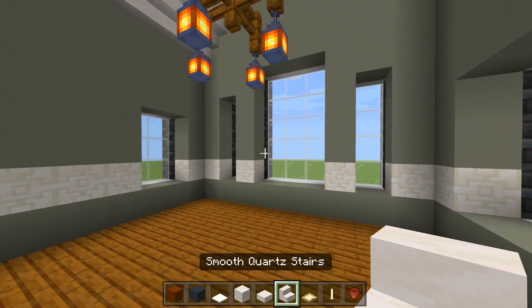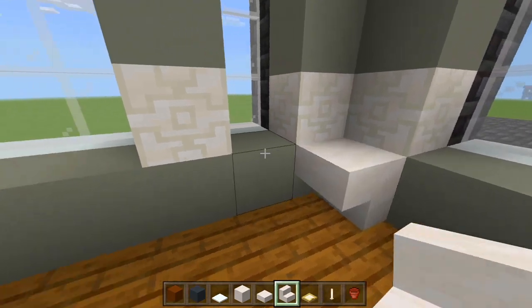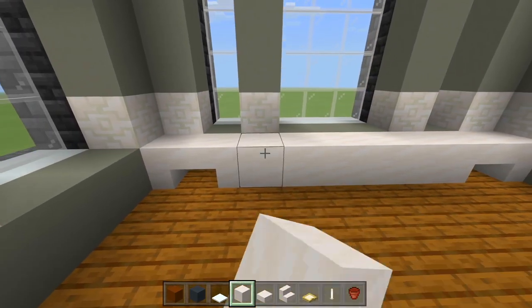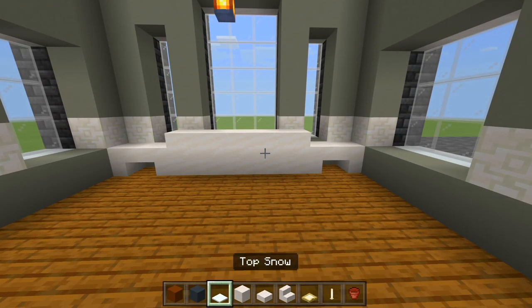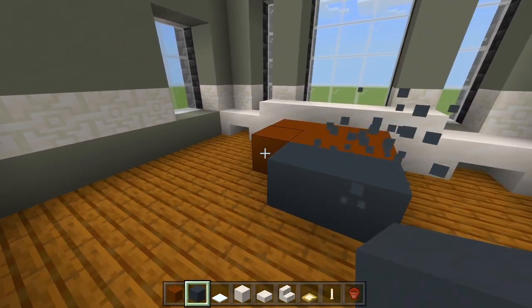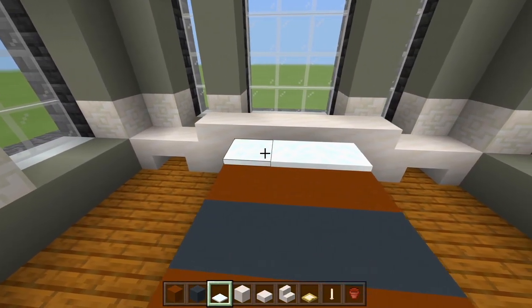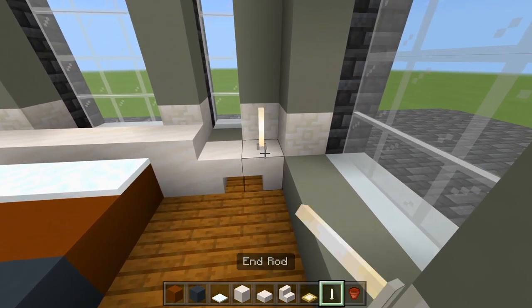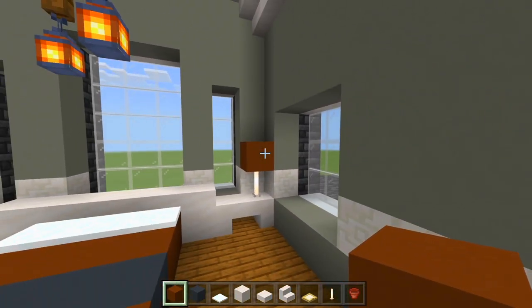I'll start with smooth quartz stairs — two side by side here at the back wall for the nightstands. Then five full blocks of smooth quartz in the middle between them, with smooth quartz slabs on top for the headboard. Grab brown concrete — two rows of three — then a row of gray concrete, then another row of brown. Then use the snow for the pillows. Place an end rod on each end of the nightstand and cover it with a brown concrete block so they look like lamps.